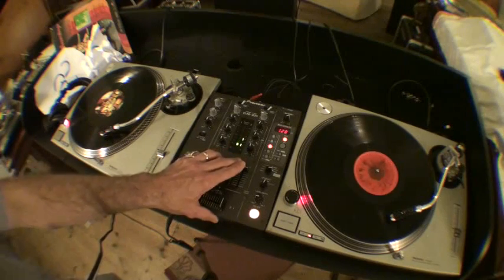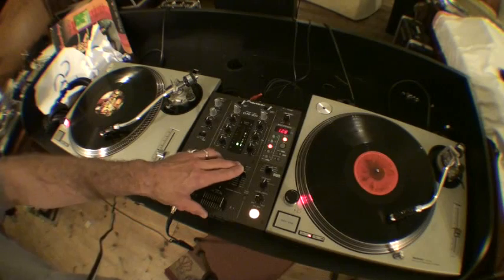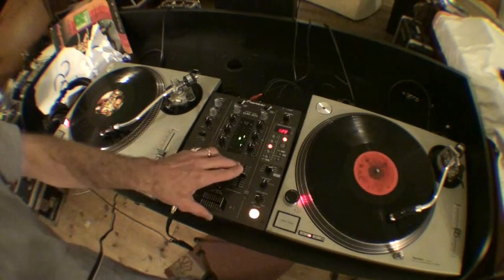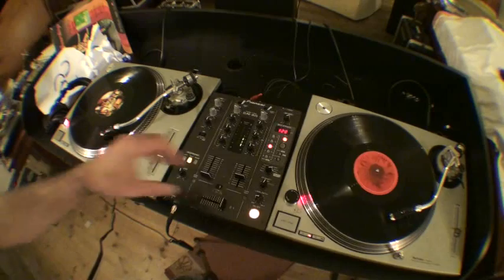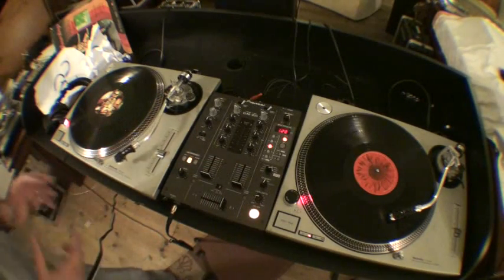I don't know if you can notice but there's a lot of emphasis on the high. Now, that's the point where I want to try and bring a lot of emphasis into the mix. Very quickly as well, when you're starting to mix, here's a good idea.